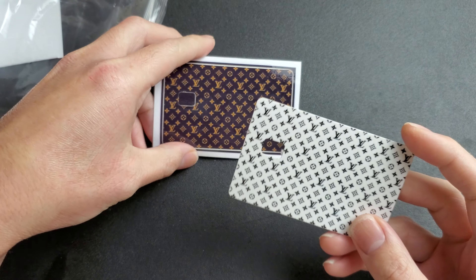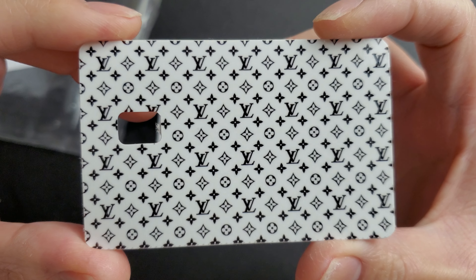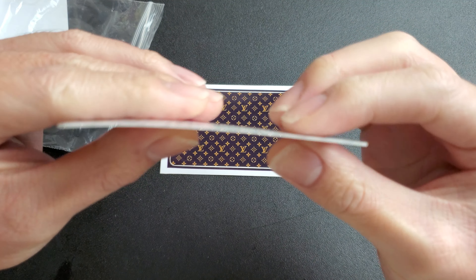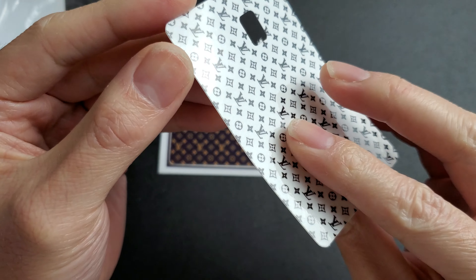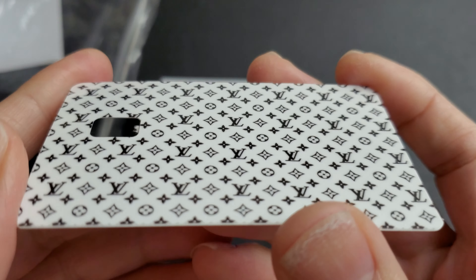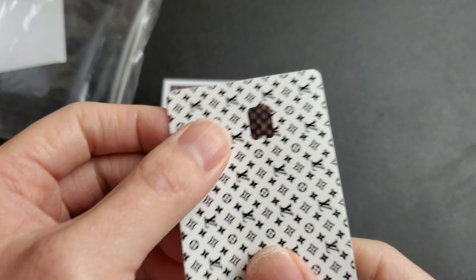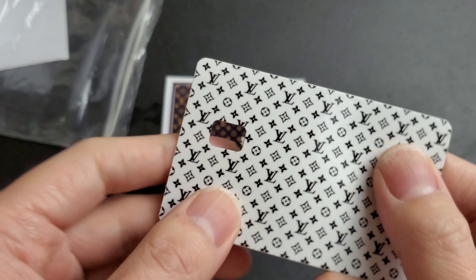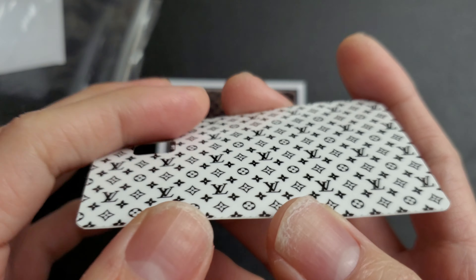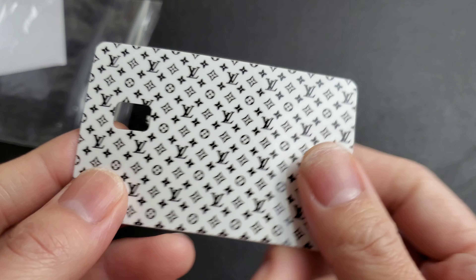I actually got three of them. The one I got is the white Louis Vuitton one. It's the small chip version and it comes like this. It looks kind of thick at the moment but once you peel the surface and stick it on, it's really thin. The material is pretty good - I just got it so I don't know the durability yet, but it's like pretty good plastic material. It's not like the paper-thin sticker ones that get scratched easily.